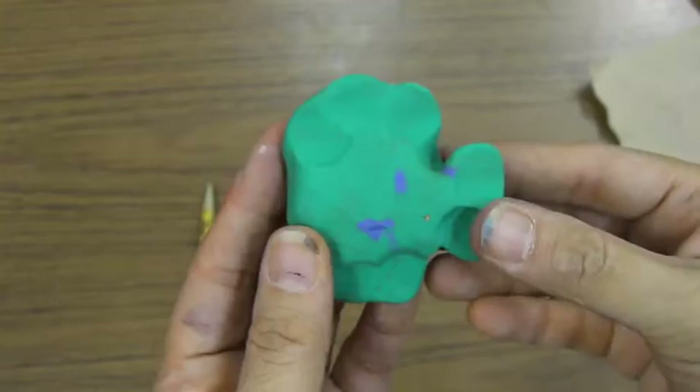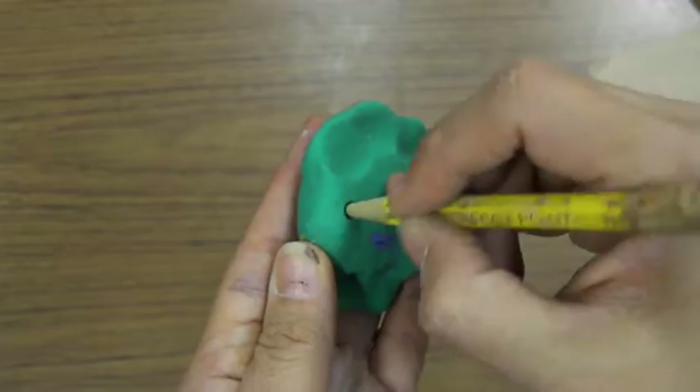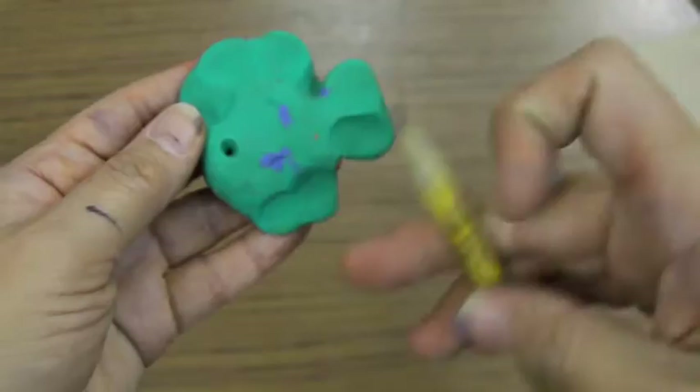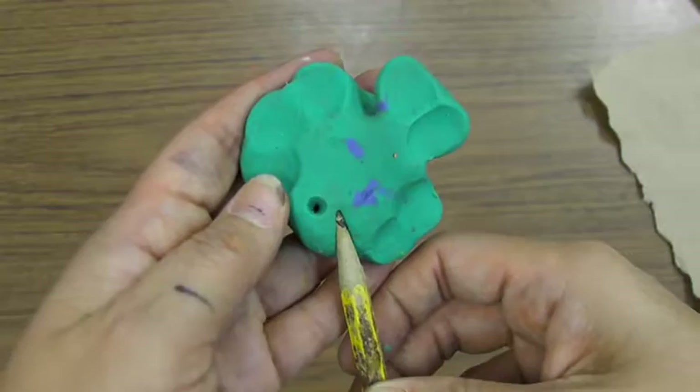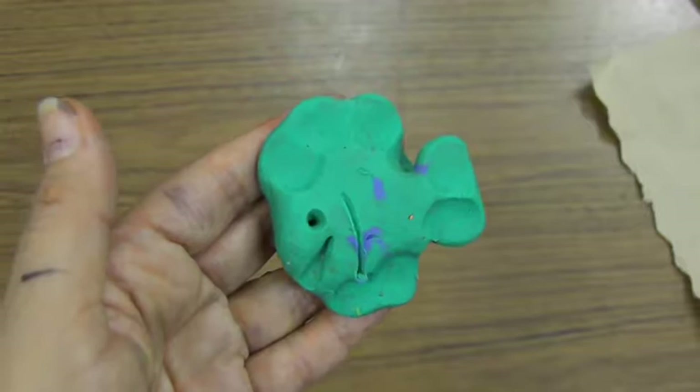Now you have the body of your fish. The next thing we're going to do is use the loop tool to add some details. We're going to press in with the pencil point — don't go all the way to the bottom — to make a little eye. Then use the side of the pencil and press into the clay to make a little mouth. Then draw a line on the side so it looks like a gill.